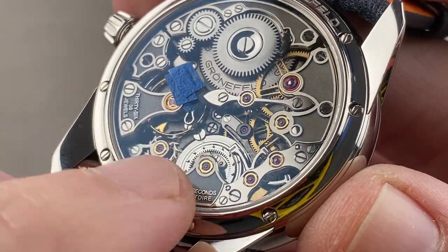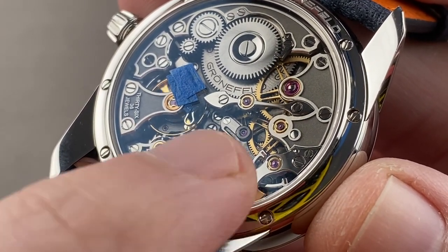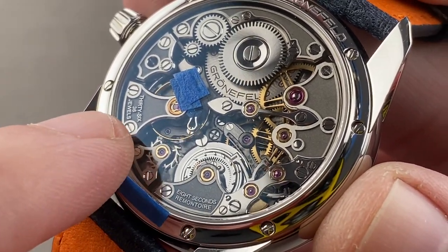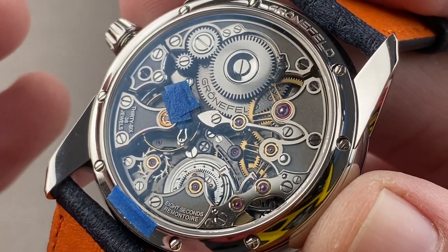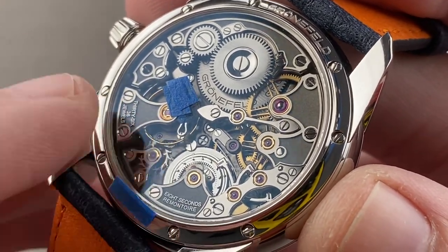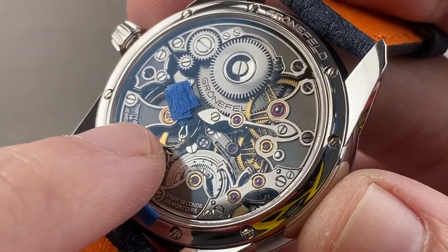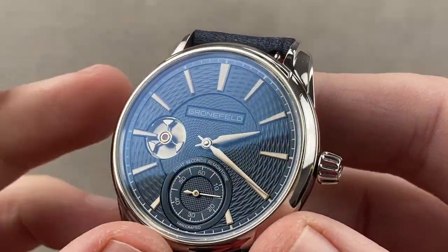Every eight seconds, the remontoire charges up a spring acting as a buffer between the mainspring barrel and the escapement. Every eight seconds, a separate locking pallet unlocks the transmission of energy. This means that for 35 hours, as long as the remontoire is running, the balance will maintain constant amplitude, allowing this 36,000 vph movement to be adjusted very precisely. Constant amplitude removes the great variable in adjustment — trying to find the average of all amplitudes during power reserve. It is also a free-sprung balance for precise regulation and shock durability, and features a Phillips overcoil to the hairspring, so in any physical position with respect to gravity, the watch will neither speed up nor slow down.